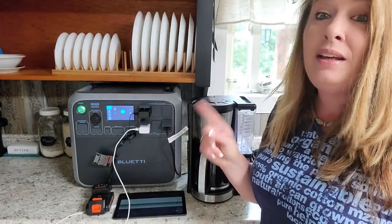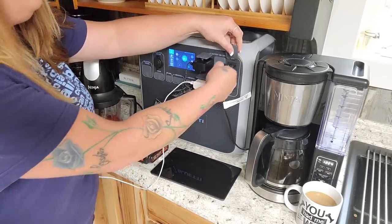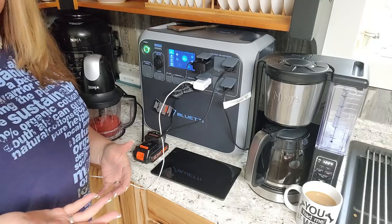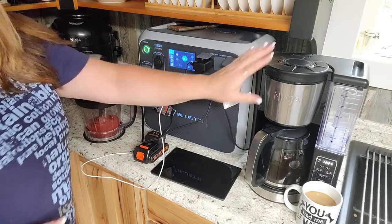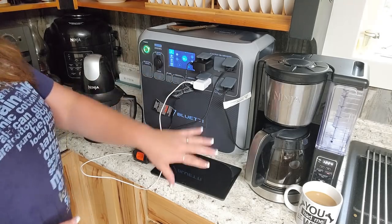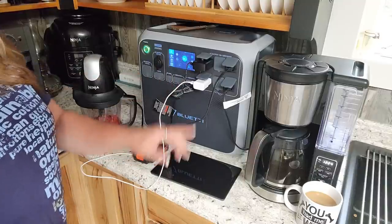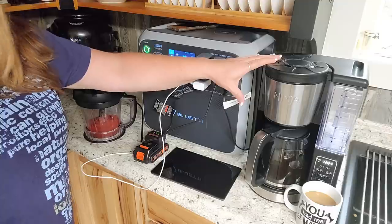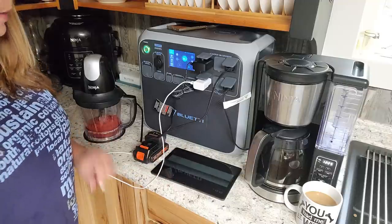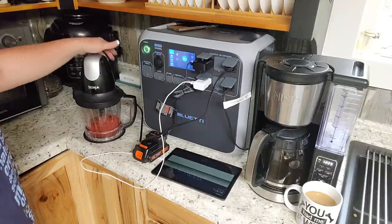I need to blend up some tomatoes, so we're just going to plug in our little Ninja blender. I love that there are so many ports so you can do more than one thing at a time. When the coffee pot is pulling water it uses a lot more wattage, but once it's down to just the hot plate it's only 36 watts. With the phone charging wirelessly on top, the coffee pot keeping warm, the tablet charging, and the drill battery charging, now we're going to run the Ninja blender.